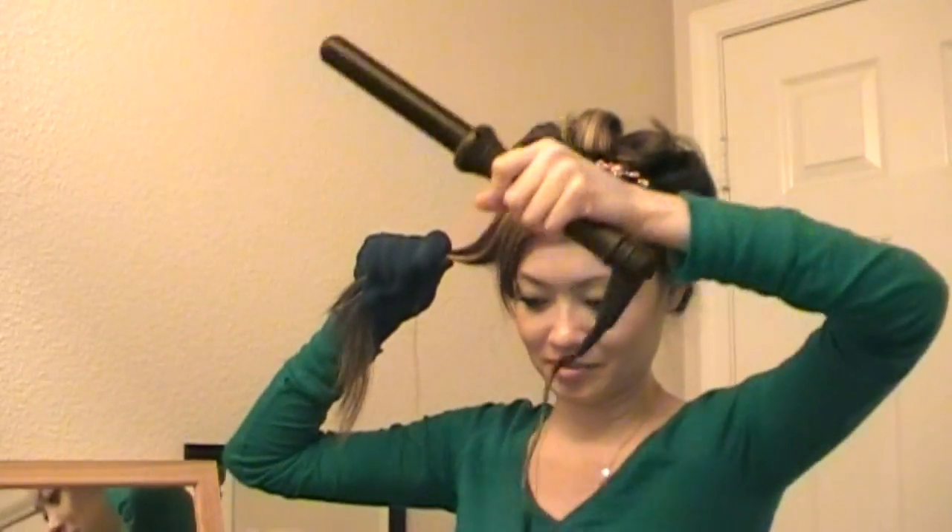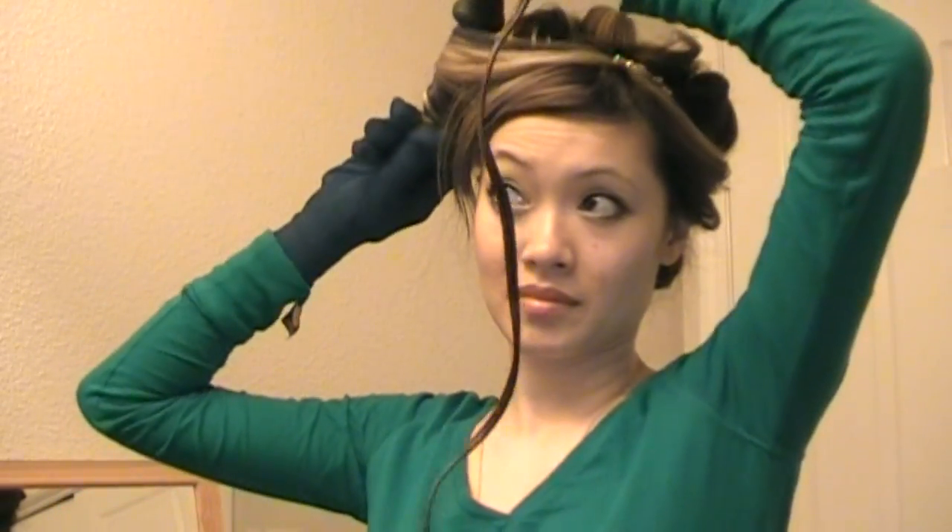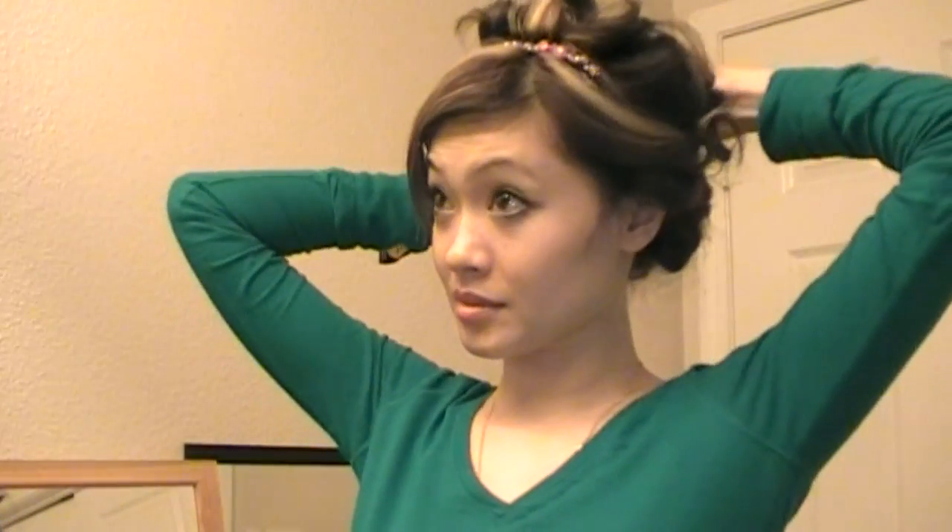Same thing with this one — slightly twist it and bring it to the back. Pin it anywhere, and make sure your bobby pin is covered. We're almost done. Same thing with this side, going away from your face. Split it in half and twist it the same way as the curling iron was before, then pull it back. Same with this one — pull it back and discreetly tuck it in somewhere in the back. Then fix it by looking in a mirror and getting it exactly where you want it.